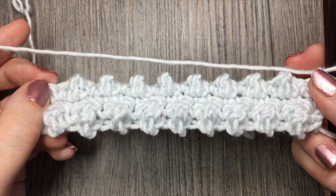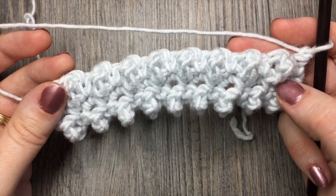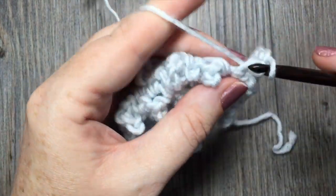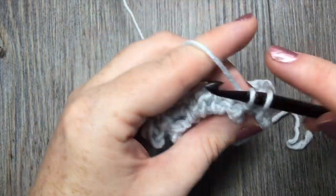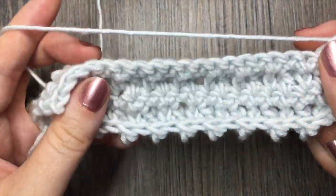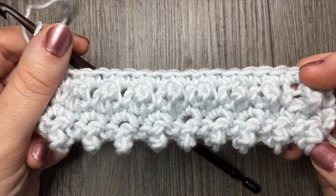At the end of row three you're going to chain one and turn your work. If you take a look at the front of your work you can see those textured triple crochet stitches sticking out, and they should be placed relatively in between the ones in the row below. For row four, after you chain one and turn, you're going to simply single crochet in each stitch all the way across. At the end of row four chain one and turn, and there you have it. For the rest of your piece of fabric, however long you would like, you're simply going to repeat rows one through four.